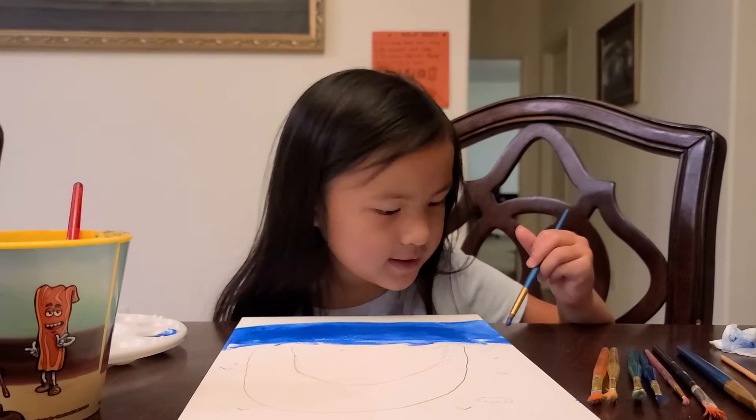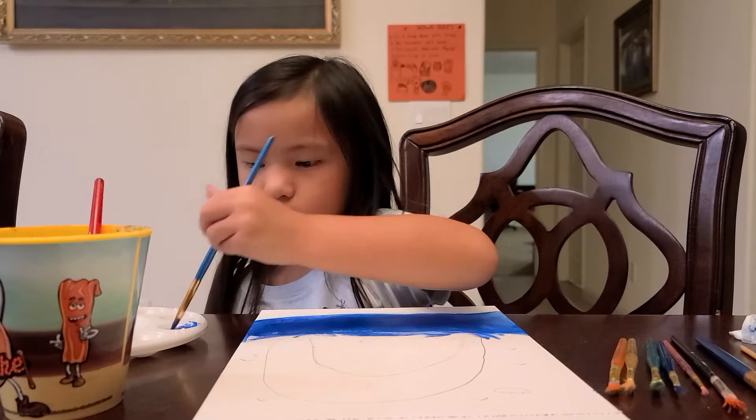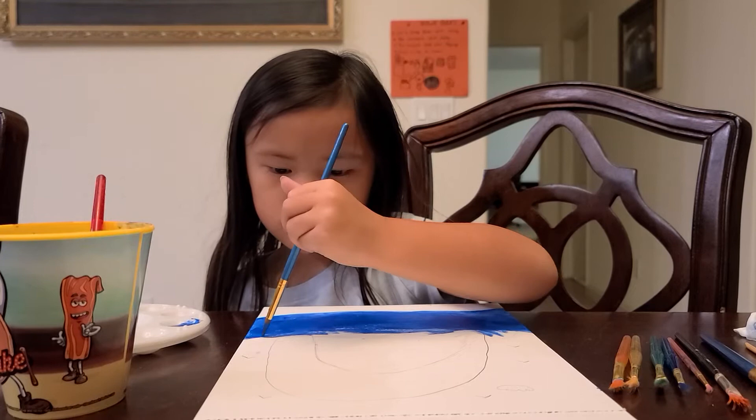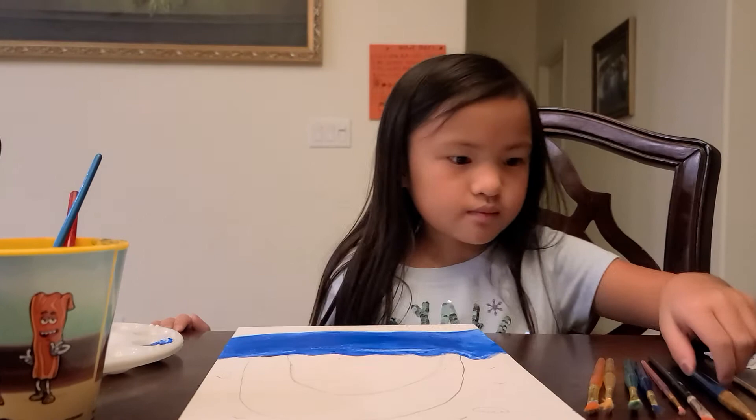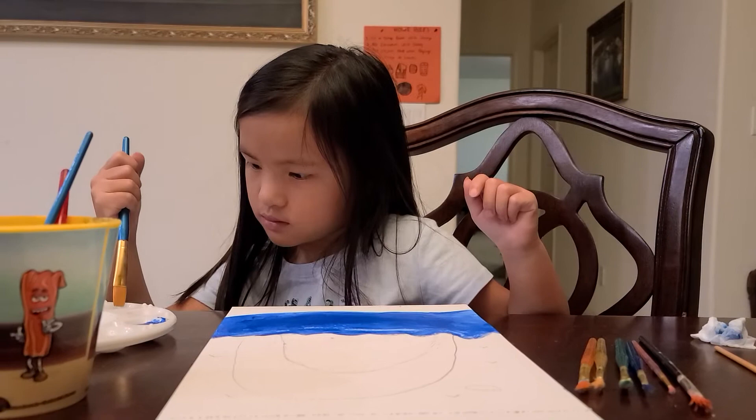Done with that part! Now we're going to do the sand.